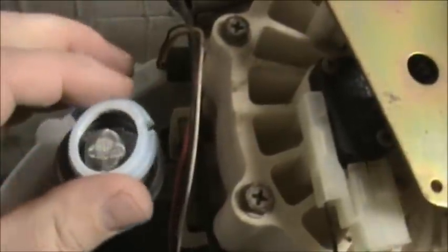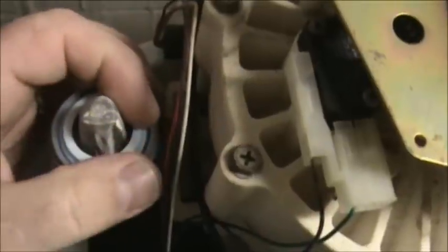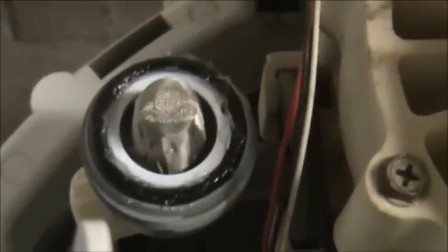The next part goes in here — make sure the little indention is facing up. Then we're going to put a little bit of Vaseline on the o-ring before we put it back on. Put it in place, then put the cap back on. When you put this on, you only want to put it hand tight — just snug it down. That's all the tighter you want it to be; you don't want to break it.